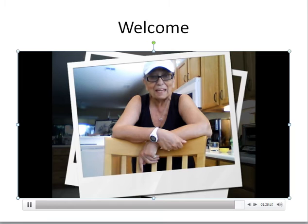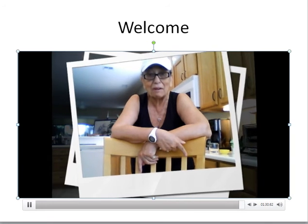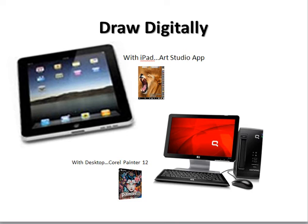Thanks for being here with me. Bye for now. Now I'm going to talk to you from in front of my computer with this little slideshow. What I'm showing you is there's going to be two ways that people are going to draw in this class.